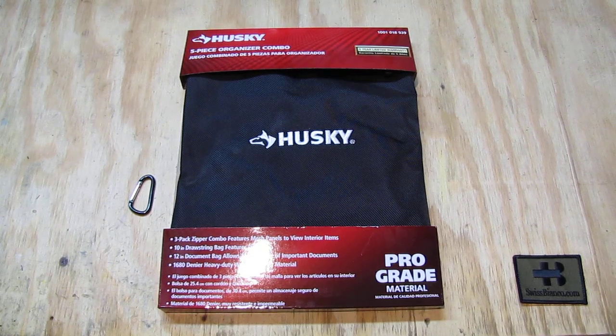Hello, my name is SwissBienko. In this video I will talk about the Husky 5-Piece Organizer Combo.